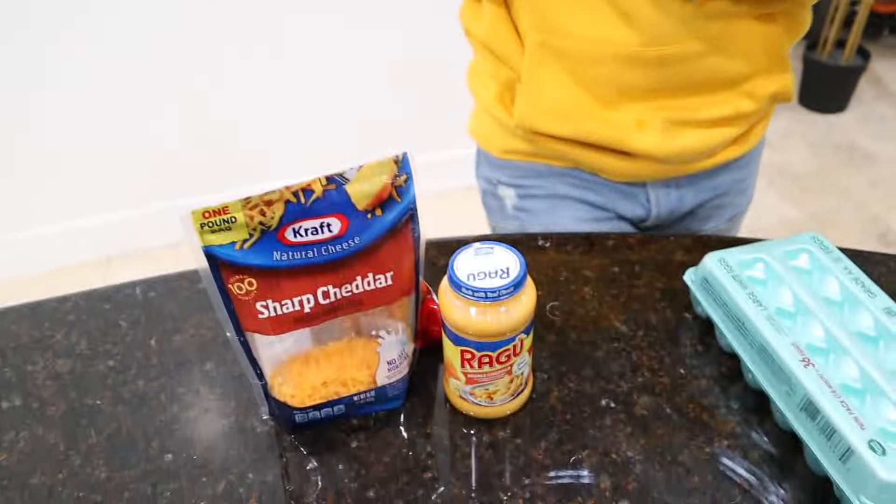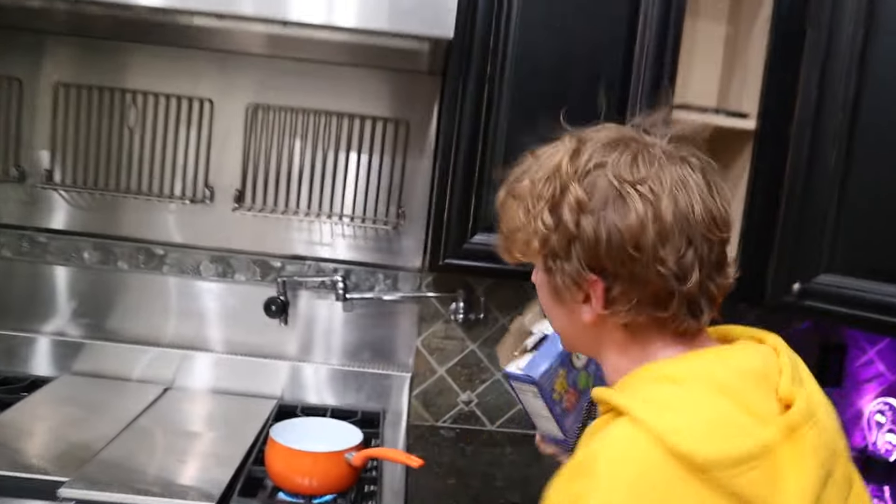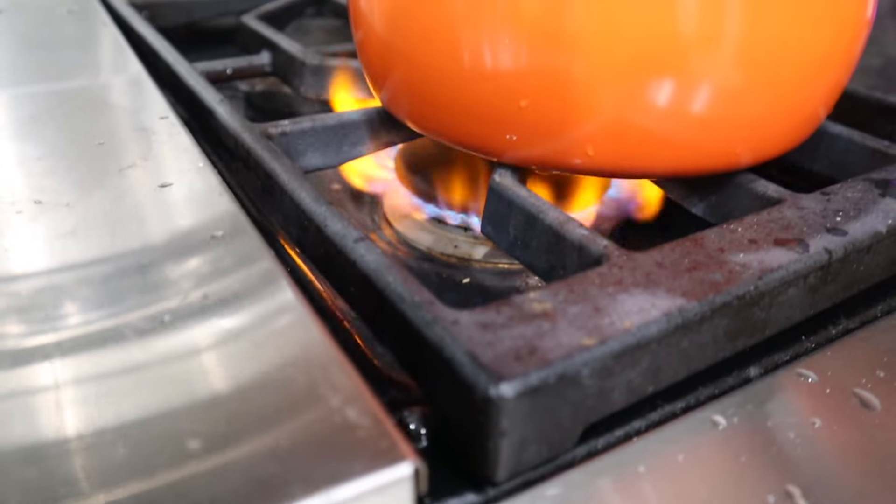Alright guys, we are back now and we have all the stuff here. Here is my idea. I have these extra brown hot dog buns I found. We got some pulled pork, the sauce, some chips, some bacon, and some of these onion things. It's going to be a barbecue crunchy pork hot dog thing. I think it's going to taste pretty good.